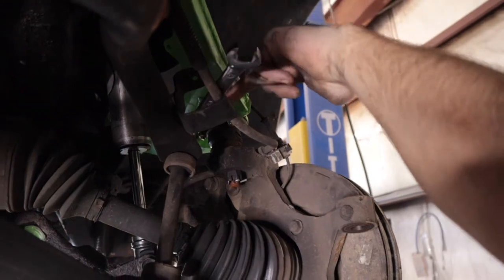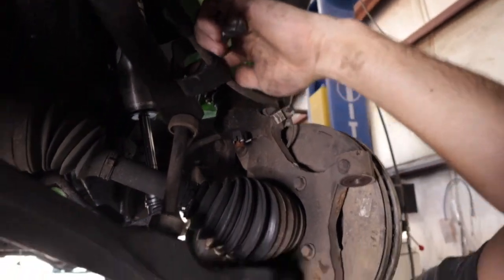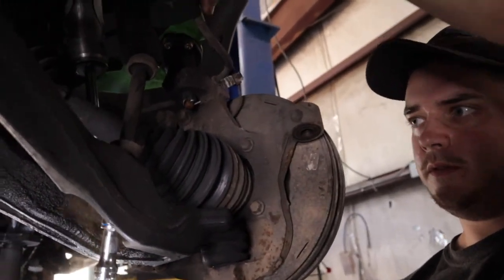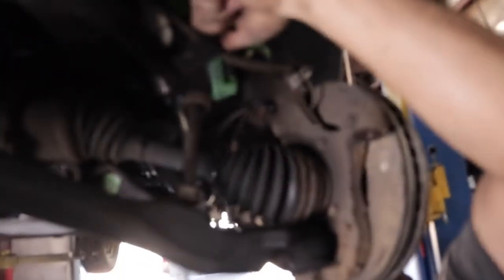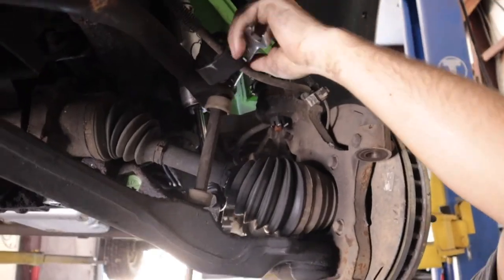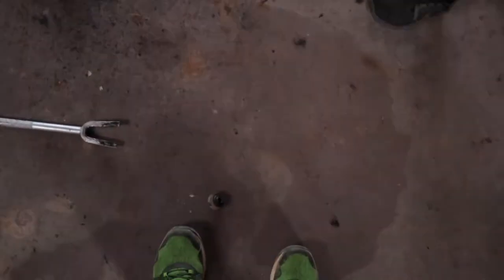Next, we have a 15mm up top and 15mm down here on our impact — we're going to go ahead and take this part loose, just like that.